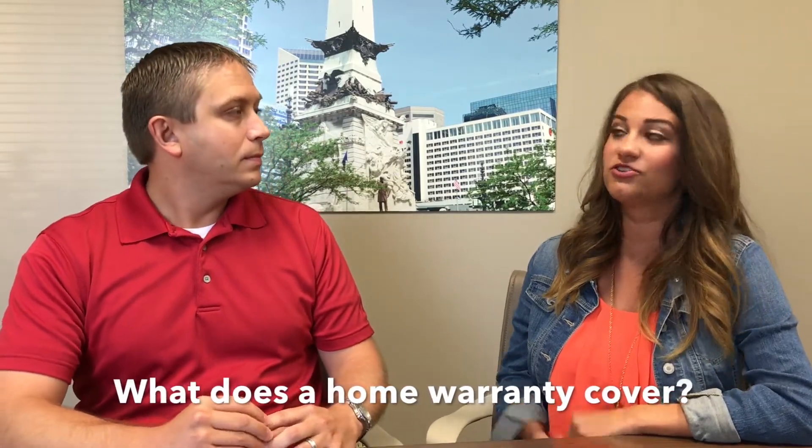And so what does a home warranty typically cover? It covers — just think of PEACH: Plumbing, Electrical, Appliance, Cooling, and Heat. There are covered items in all of those categories.